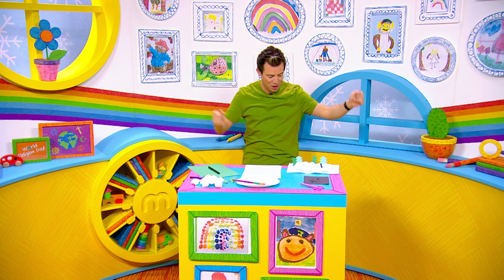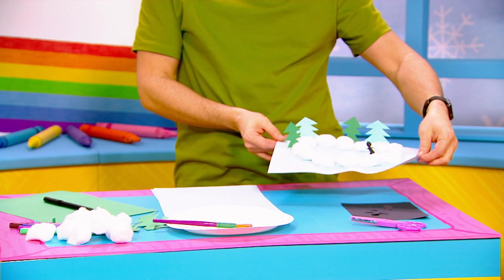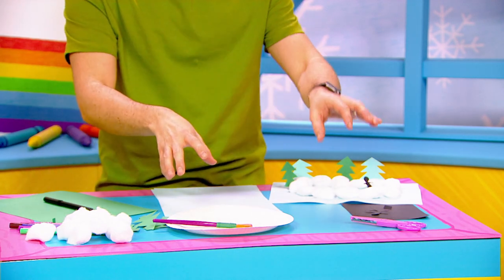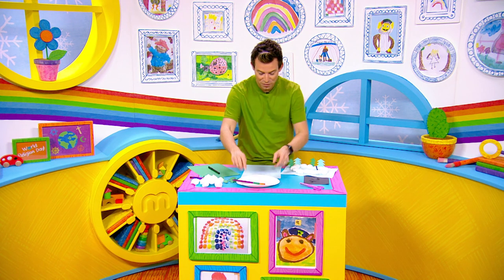It's craft time Milkshakers, and look at what we're making today — we're making an ice skating rink just like this one. I absolutely love it! It's a very easy craft. All you're going to need for this is some colored paper, some markers, some cotton wool, some glue, a scissors — so of course a grown-up is going to have to help you with that part — and a bit of imagination and fun!